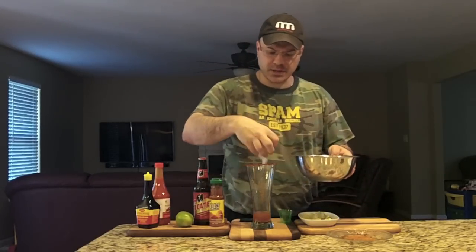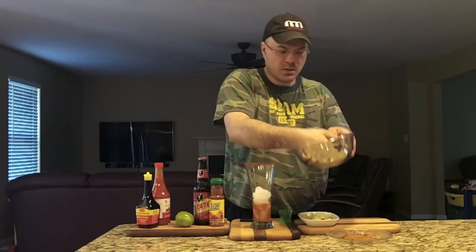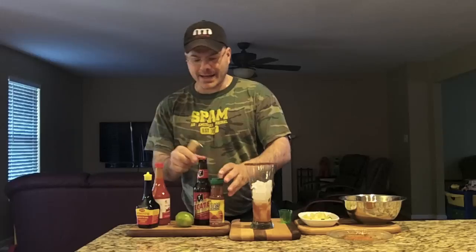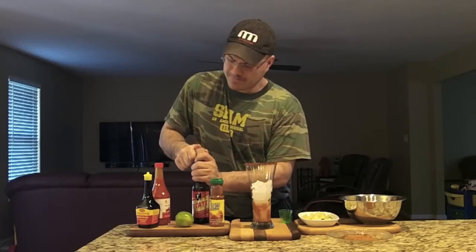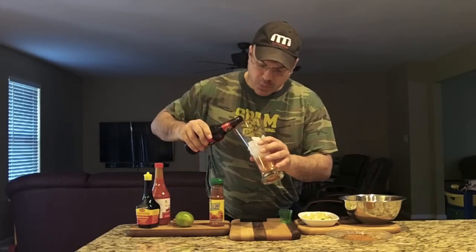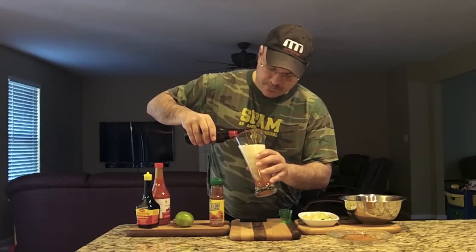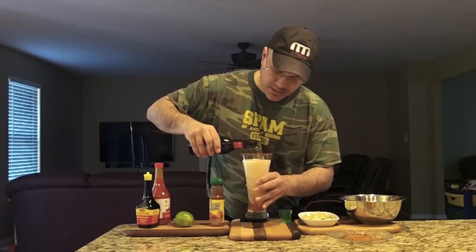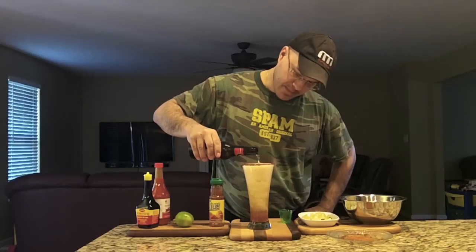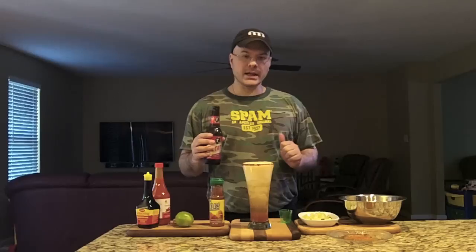Now we put ice in — my hands are clean, don't worry. We've got a bottle of Tecate today, just a light lager. Open her up — it's a twist-off, but I don't do twist-offs. Now we pour it gently, because it's going to fizz up.